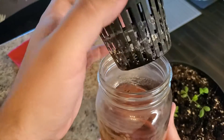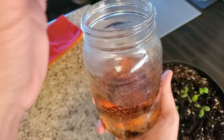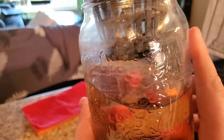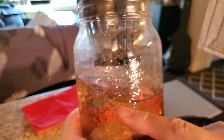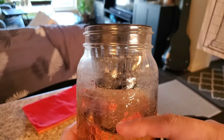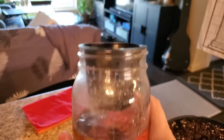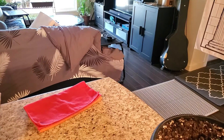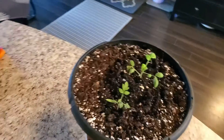You can use a net, you can use a rejilla, like this jarro. And the idea is that there is always a space for the oxygen. You can't have the liquid covering... well, at the beginning, yes. I'm just going to do it — I'm just going to get one of the plants.